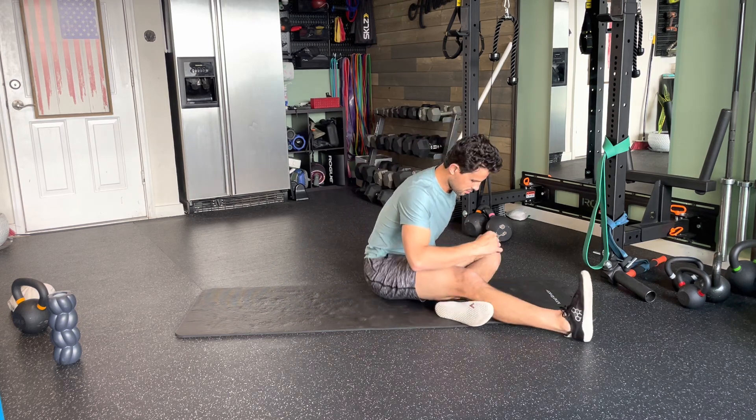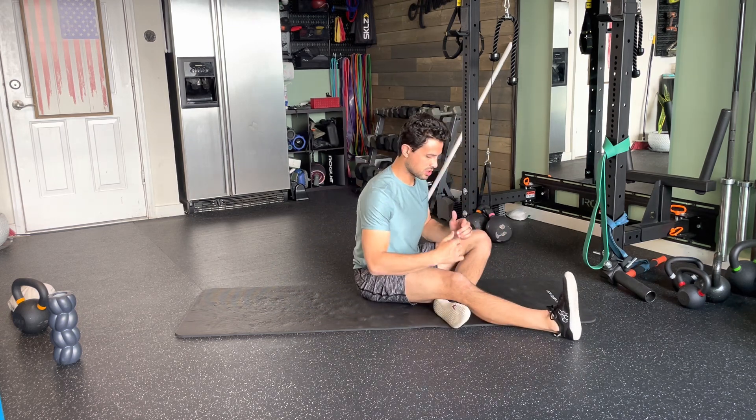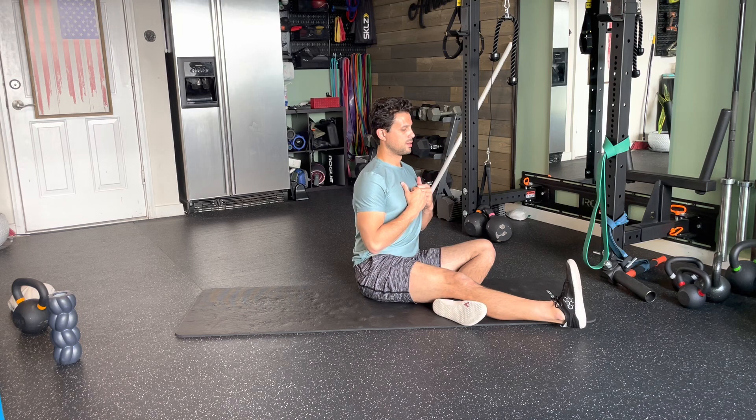Let's go to the other side. Easy transition. Start with the leg up top and lift.